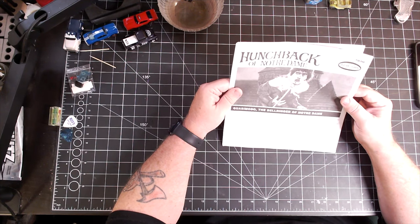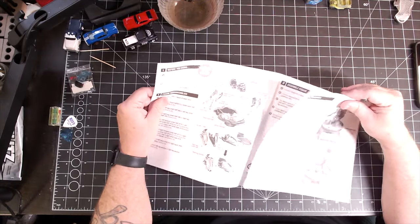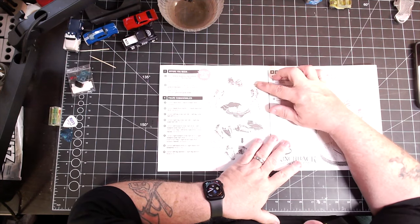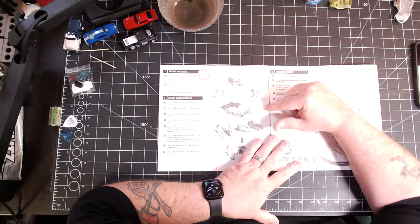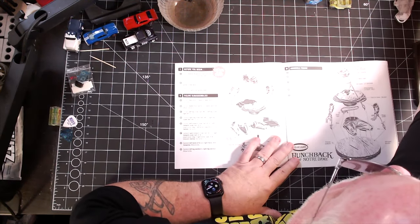The instruction review is also where I'm doing the preliminary planning for how I'm going to paint this. For example, I will not glue his torso to his legs until I'm done painting, so I don't have to worry about that division between the two. His hands won't get glued on until pretty much everything is painted. This is just a way to make sure I can do it the best way possible without a bunch of struggles. So always, always, always thoroughly review your instruction sheet on any model you're going to build.